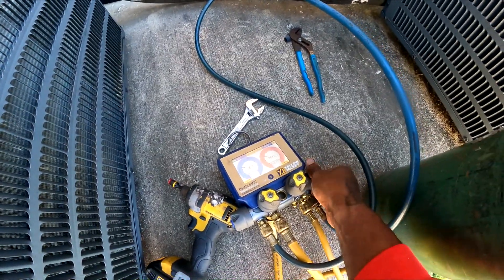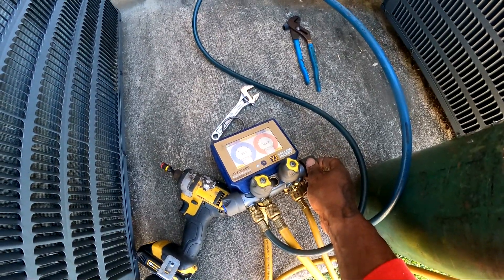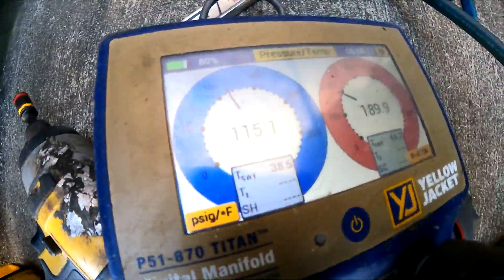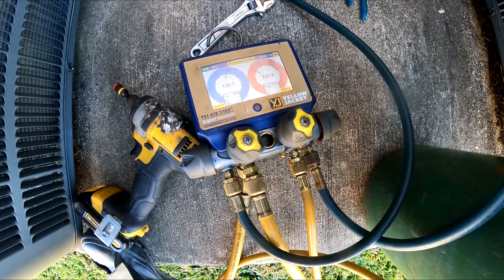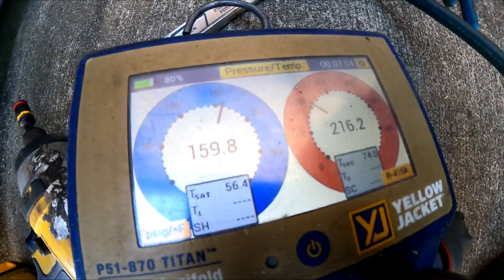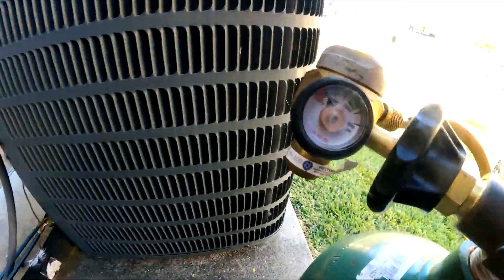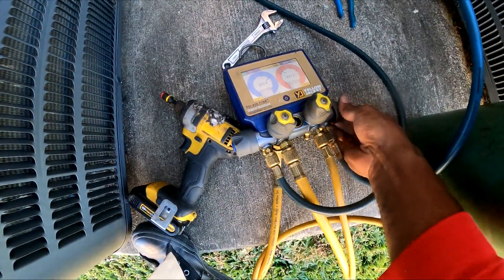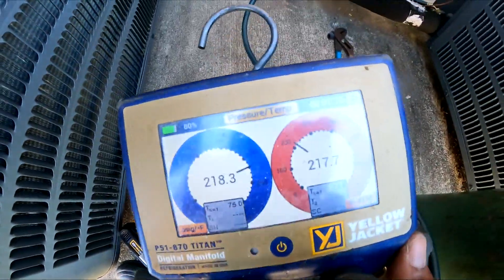So I put 47 psi in there and it looks like it dropped to 46. But before I go in the attic I just want to make sure I got enough in here, so we're gonna go at least over 100. We're gonna go to 200 psi. It looks like I ain't got much in the tank anyway. That's over 200 psi — alright, let's see how fast this starts dropping.